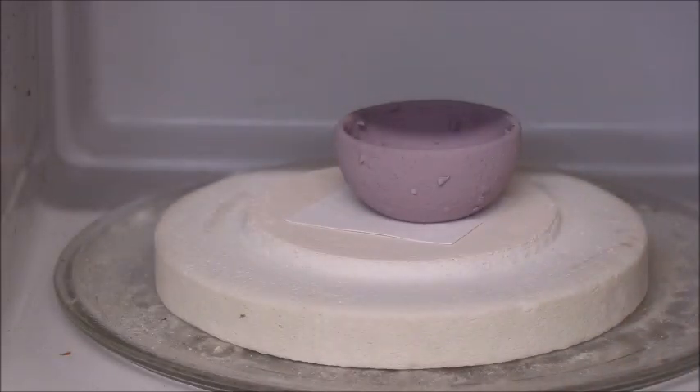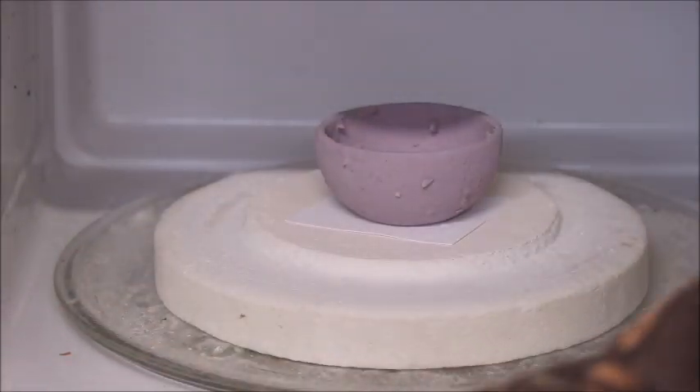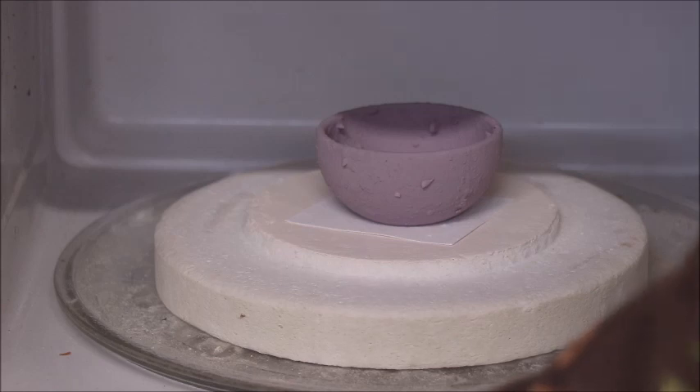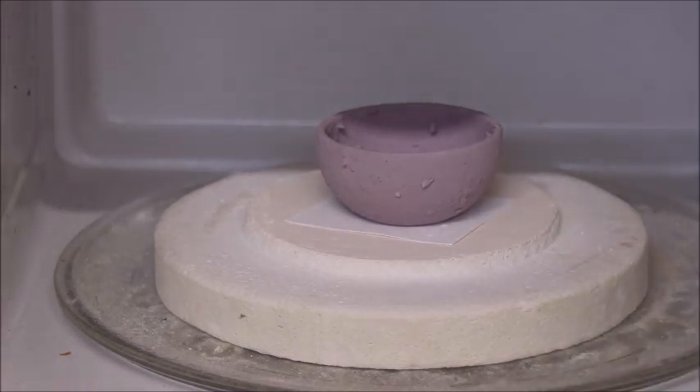As usual we're going to zap this thing in three-minute intervals — boring as it can be, I know, and I'll try to edit out as much of it as I can. We're going to start now, closing the microwave up, putting the top on it of course, and getting down to business to see what we can get. Here we go, first three minutes — I'll be back with you just as soon as this thing times out.